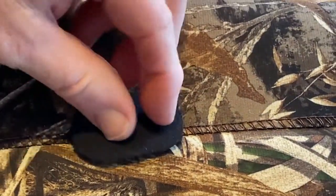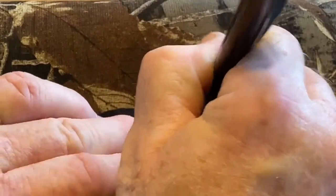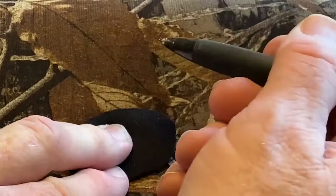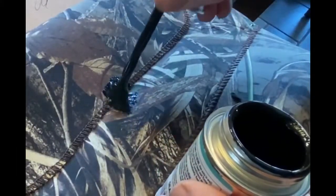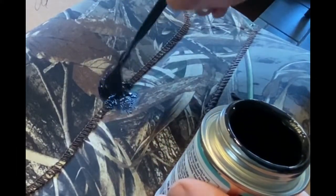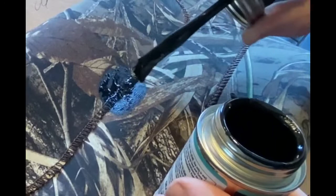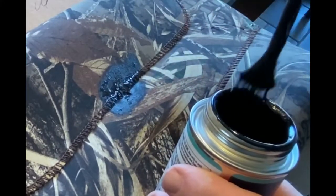Then I'm going to use that patch as a template, using a pen to trace the outline. Once the outline is traced, I'm going to start coating it with the black neoprene contact cement. You want to put thin layers on and go just past the outside outline that you created with the pen.